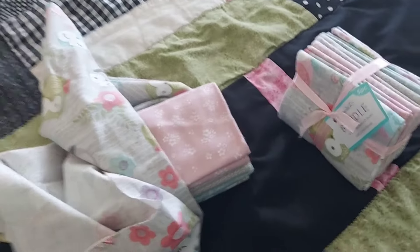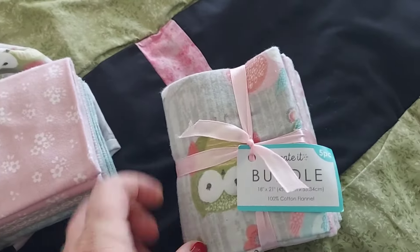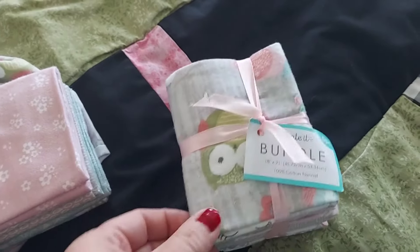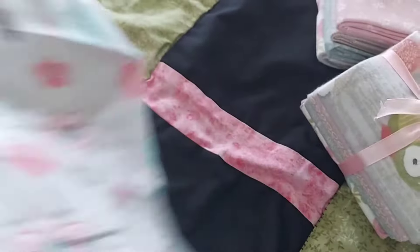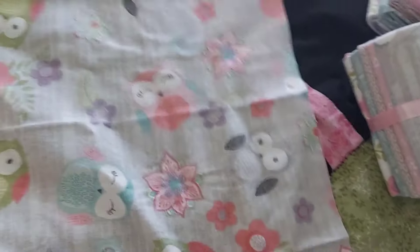Hi friends, we are going to make a quilt for baby Eliza. I went to Walmart and bought a bundle of fat quarters. You might say, well that's rude — why would you call it a fat quarter? Maybe it's just a quarter with a metabolism problem. Just kidding.